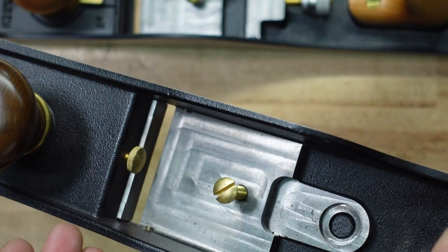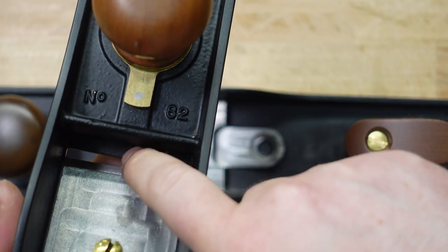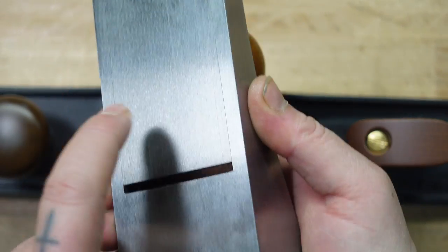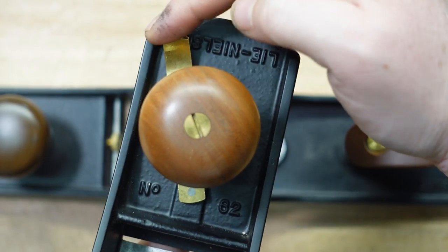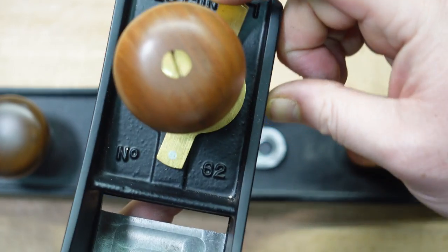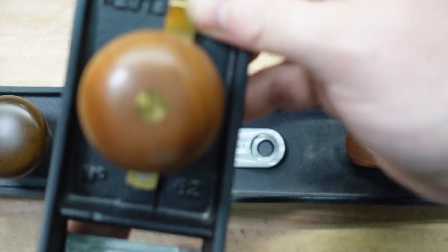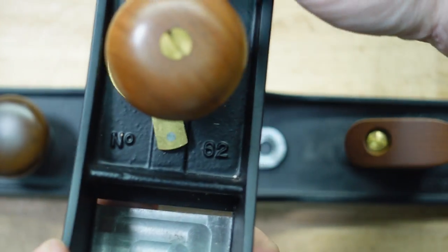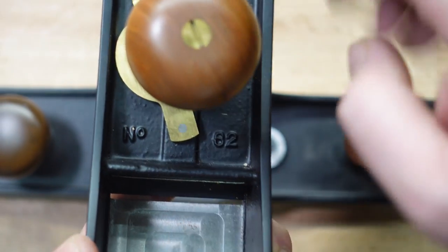I love that feature — I think it's really handy. On the Lee Nielsen you can still adjust the mouth but it doesn't have anything to stop it, so you have to be careful not to smack the mouth into your iron. You loosen this knob and then it's an old Stanley style — adjust it open and close. If you're going with the Lee Nielsen just make sure you don't smack the mouth into your iron; you just have to be a little bit careful with that.